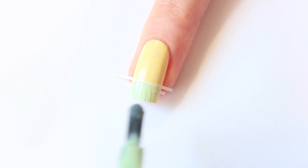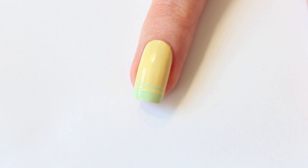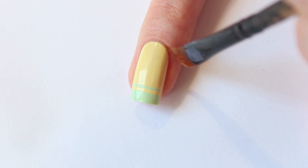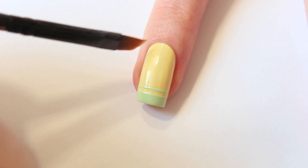When you're done, remove the striping tape while the polish is still wet. Then it should look like this. I'm going to give the polish some time to dry before applying the top coat, so I'm going to do cleanup with my eyeliner brush and some acetone.